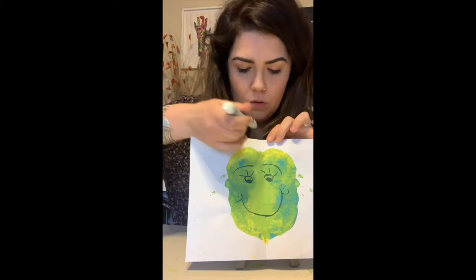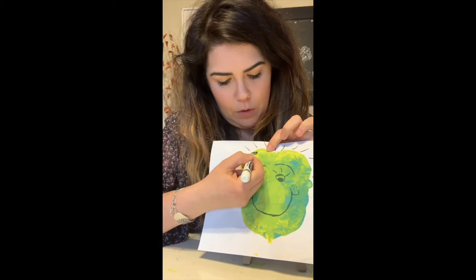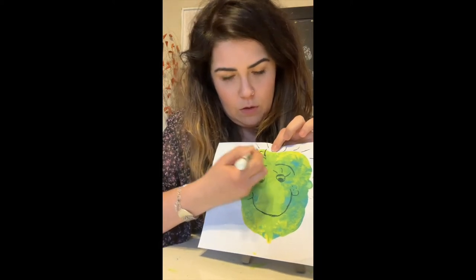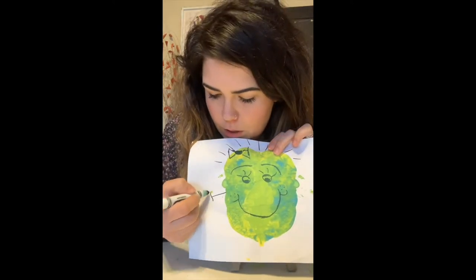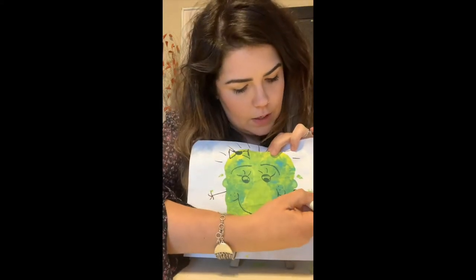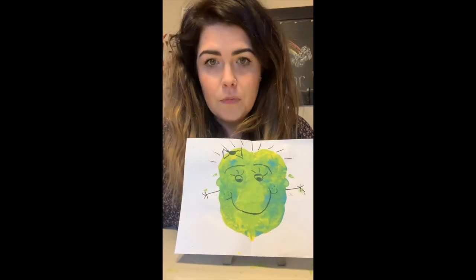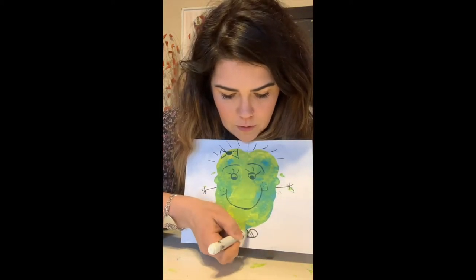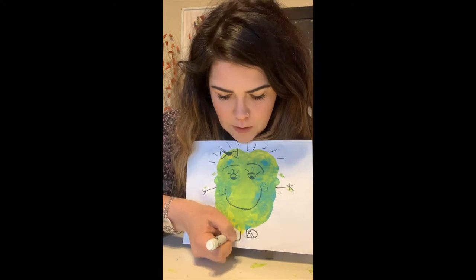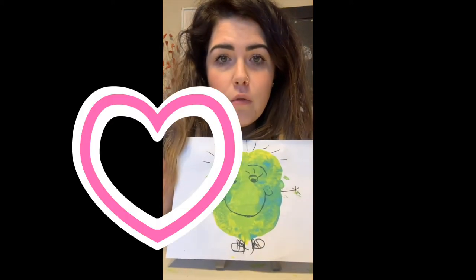So now we have its face. We can add hair at the top — some funky hair. You can add whatever you want. If you want to add a bow, you can add a bow for her hair. And she has some arms, so let's give her some arms. And I think we should give her maybe some feet at the bottom — some feet with some shoes.